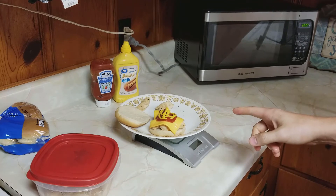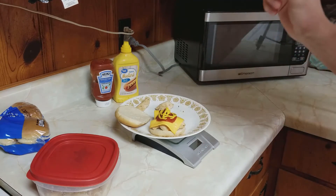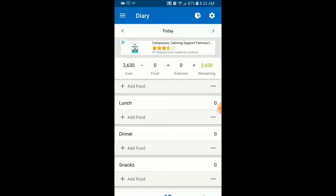In a minute I'll show you how to log this in MyFitnessPal. We'll want to track the chicken, the ketchup, the bun, and the cheese. Here we are on the MyFitnessPal home page — let's log the food we just ate.